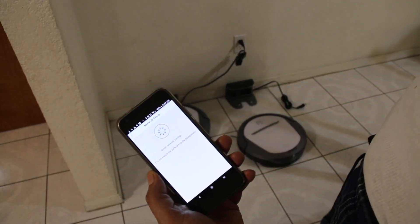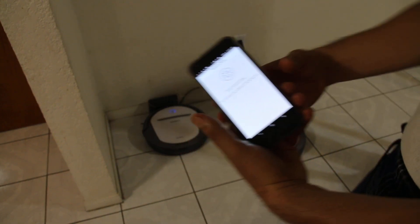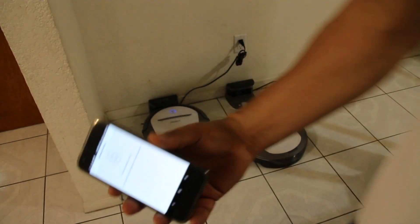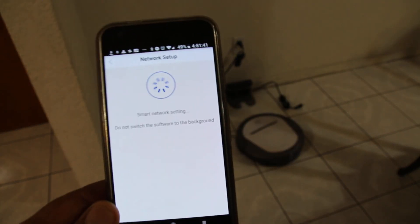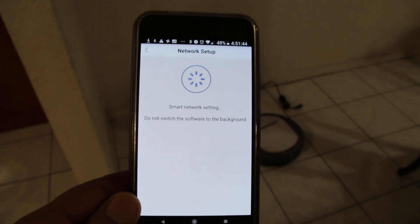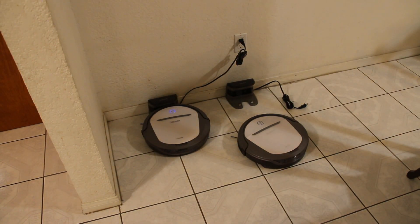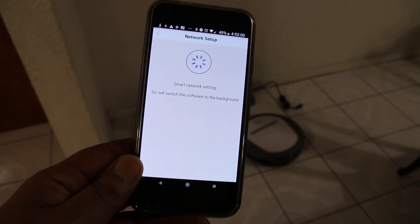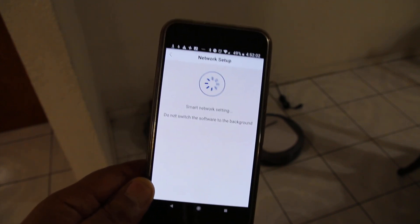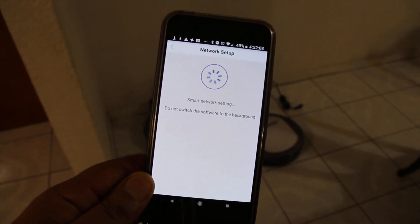By the way, I think this process — if I remember from last time — is slow. So what I'm gonna do is pause the video. Right now it's just searching for the network, and it takes a while to actually find the network and get programmed. So we'll stop this and we'll keep going in a little while.